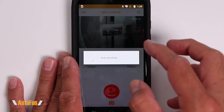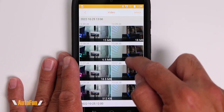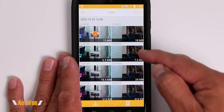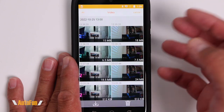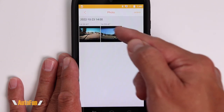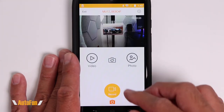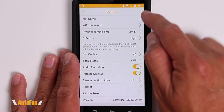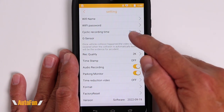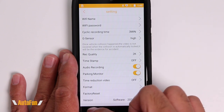We can view videos saved on the dash cam using the video player in the app, choosing to play them directly or save them to the phone for safekeeping. We can also delete unwanted videos. There's a photo player for any photos taken. In the app settings, we can change the Wi-Fi name, change the default password, and adjust the same dash cam settings available on the unit itself — all from the app.